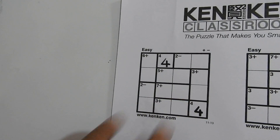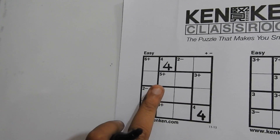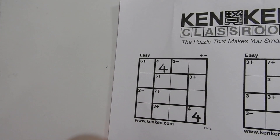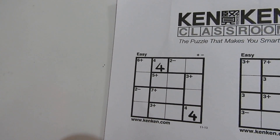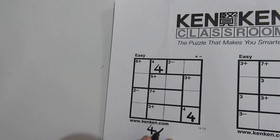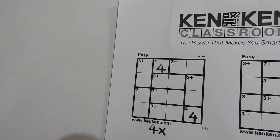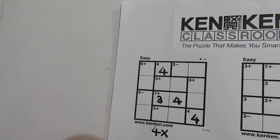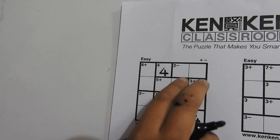Let's go with this cage. The target number is 7 and the operation is plus. The only two numbers that add up to 7 are 4 and 3. We know their order: 4 can't go here because it would be repeated due to the freebie cage, so we write a 4 here and a 3 here.